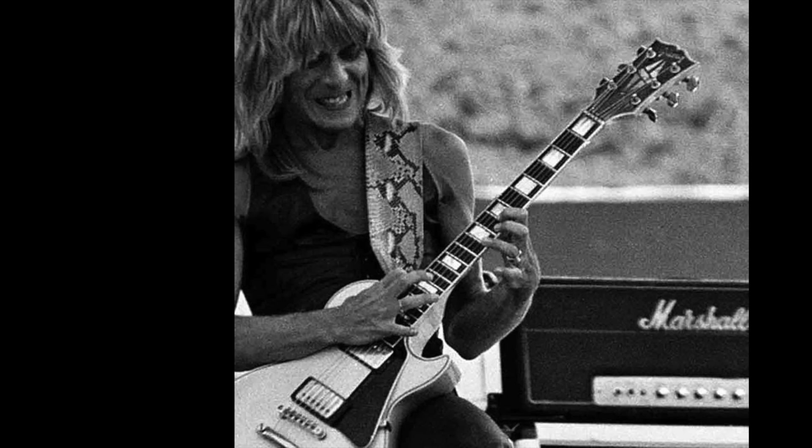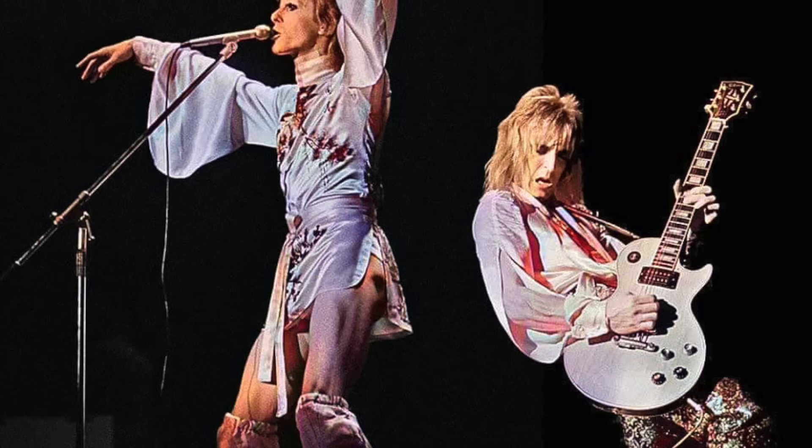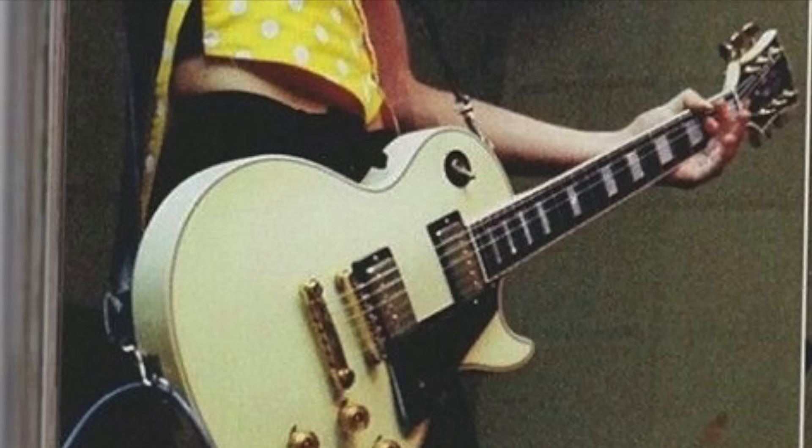On this guitar Randy removed the stock tuners and replaced them with Schallers. He also added a bell plate over the truss rod cover and had 'Randy Rhodes' engraved on the pickguard. In October 1972, Randy saw David Bowie live at Santa Monica, and during that concert he became a big fan of Mick Ronson's white Les Paul — which was one of the reasons why Randy chose the white Gibson Custom Les Paul.